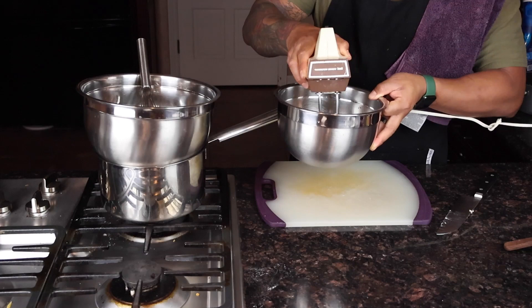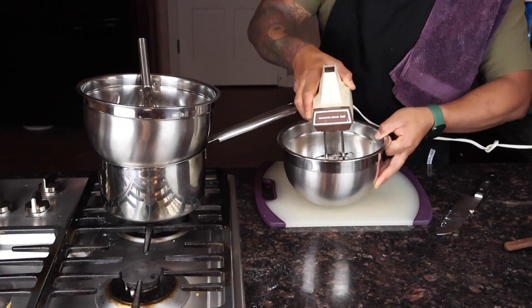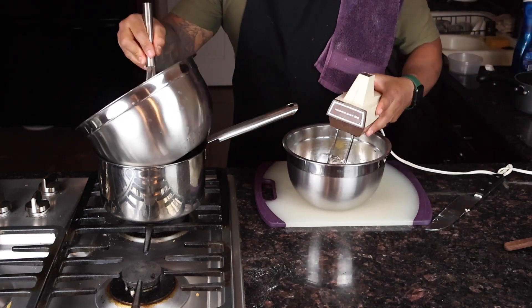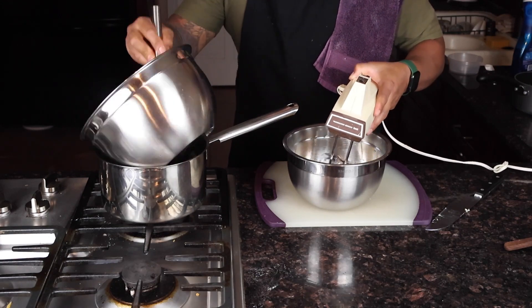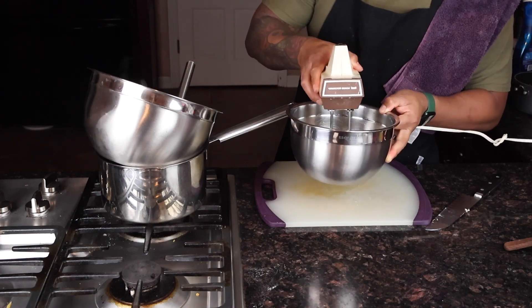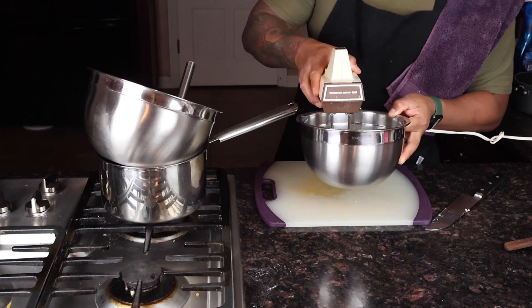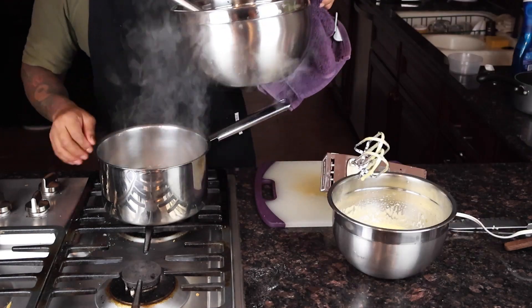Then we're going to go ahead and whisk the egg yolks and whole eggs as well. If you can multi-task — one hand on the chocolate and one hand on the eggs — it's fun but a little challenging. On the eggs, try to make them until they're thick and pale, that's what you're looking for.